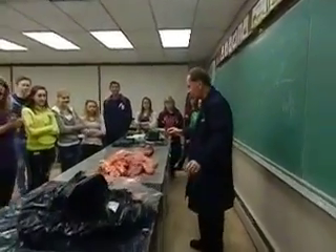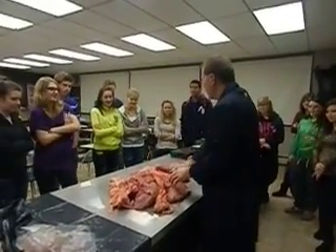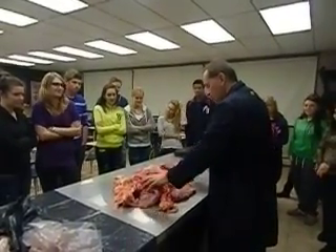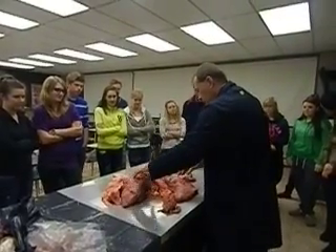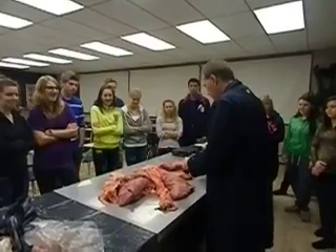Why don't you come over here and get a better view of what's actually going on? So here we go. This is from a beef cow that was taken out for us, so I can show you guys some of the things for the topics that we've been talking about.